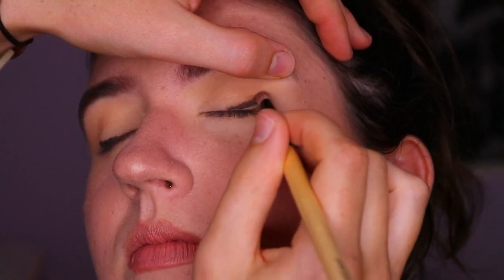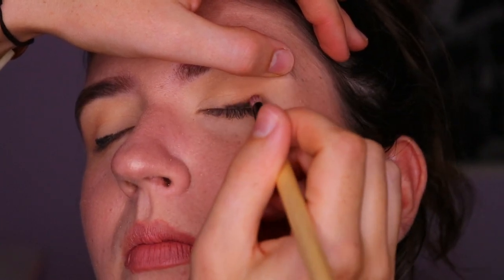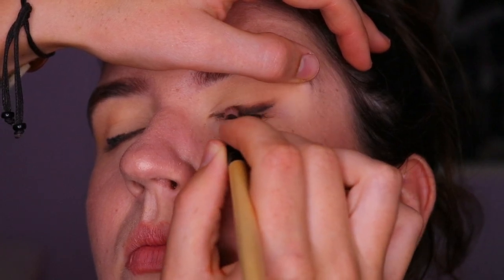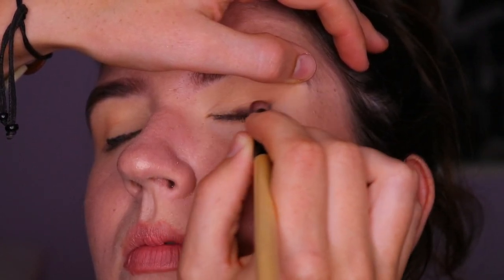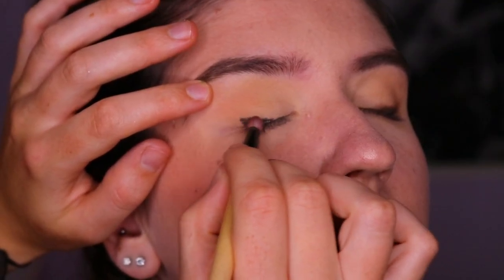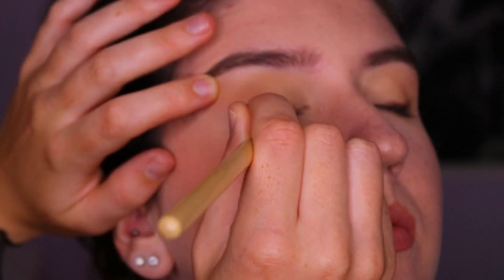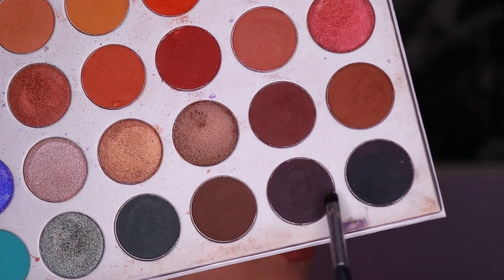Once that's mapped out, I take a pencil brush and a deep brown shade — Mocha from the Jaclyn Hill Morphe palette — and blend out that black coal liner. You want to work fast so the coal liner doesn't set too quickly. I suggest doing one eye at a time rather than both at the same time.